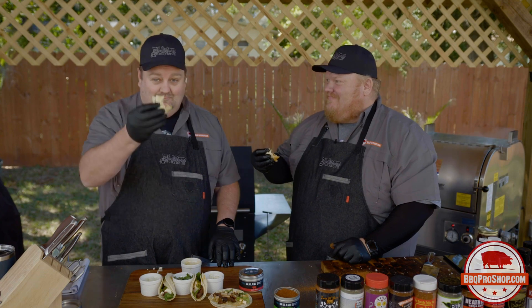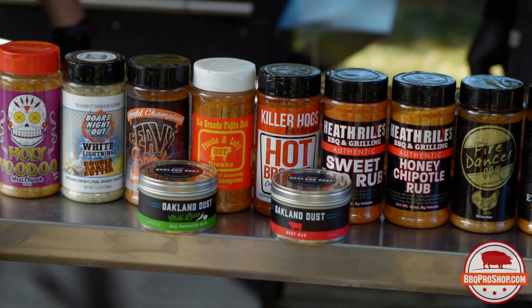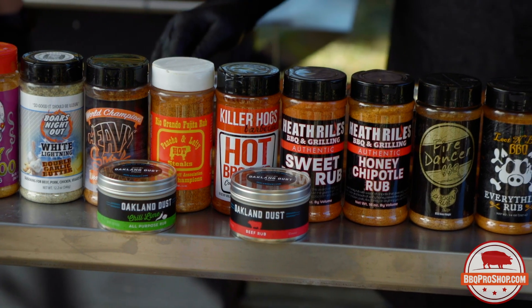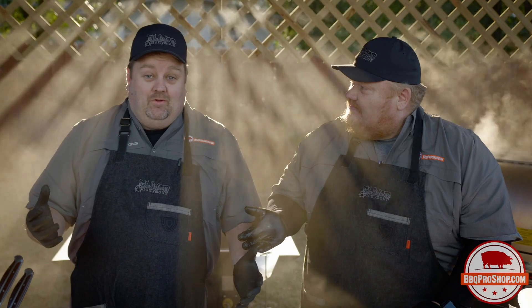Welcome to the club! You guys enjoy. Thanks for joining us at the Test Kitchen for Barbecue Pro Shop. We hope you enjoyed what we've shown you today. We know you like the products — check them out at BBQProShop.com.